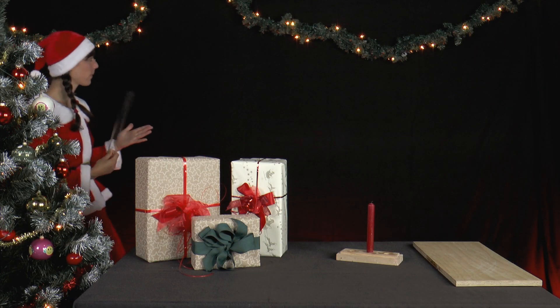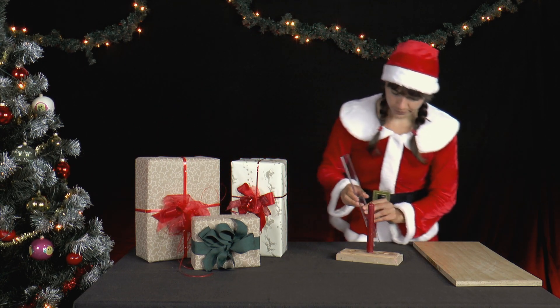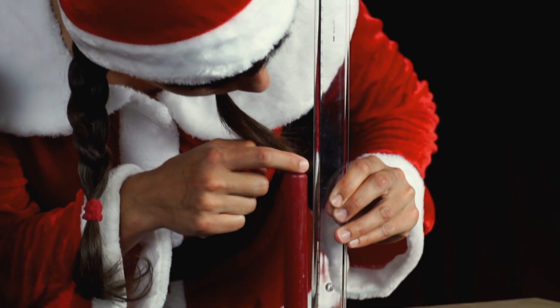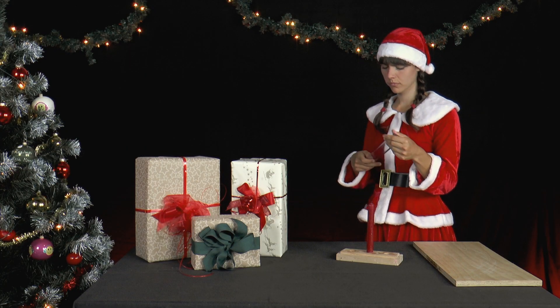It is one day until Saint Nicholas's Eve and Mrs. Santa would like to know whether the candles are still sufficiently long. She has a 30 centimeter long ruler with her and begins the work. Everything seems to be okay with the candles and she starts experimenting with the ruler.